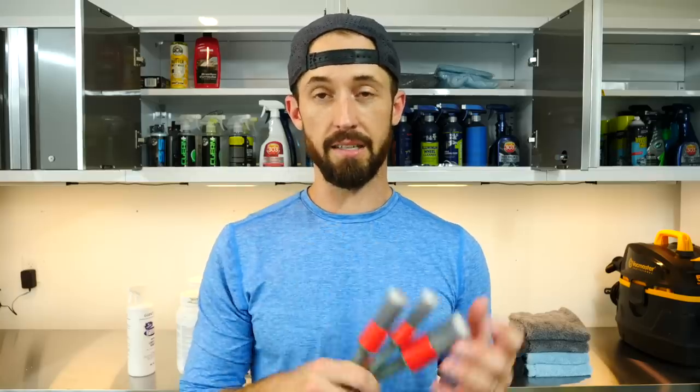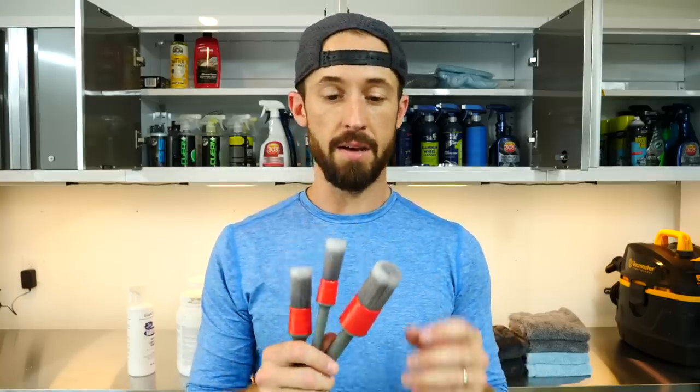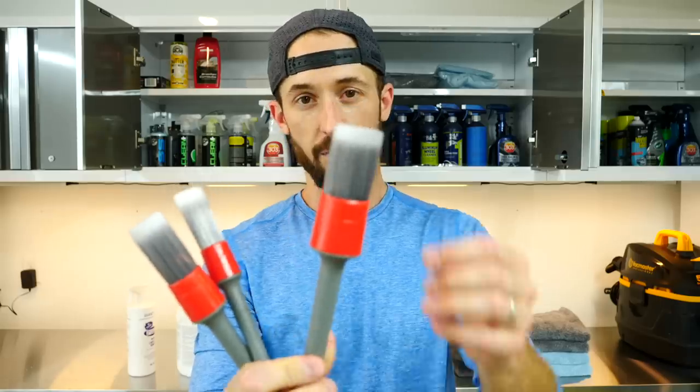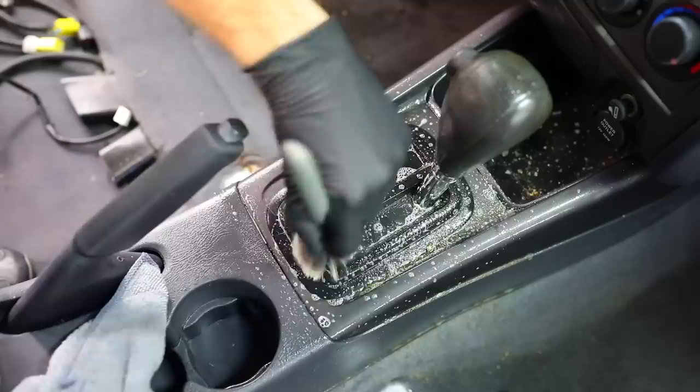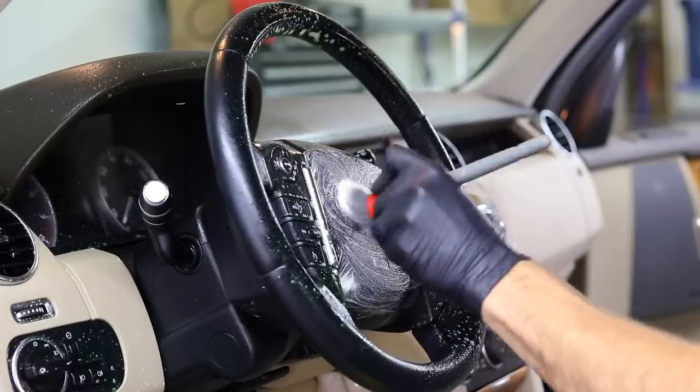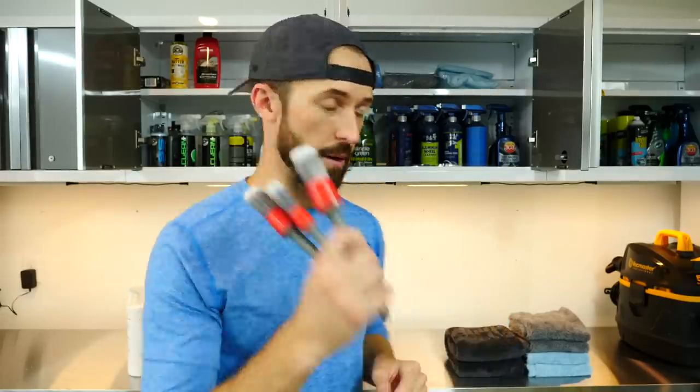When it comes to interior tools, we already talked about the drill brush for carpets. The other tool I'd recommend is detailing brushes — these are my personal brushes that I sell on my website at foxclean.com. I've tried tons of different brushes. I like these the most because the bristles are super soft, and they're a whitish-gray color so you can see when they get dirty — unlike black bristles where you can't tell at all.